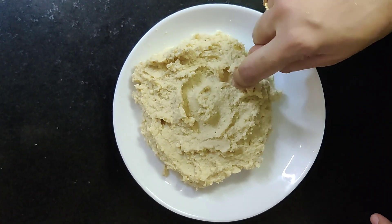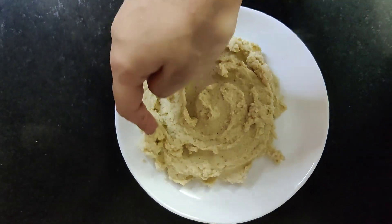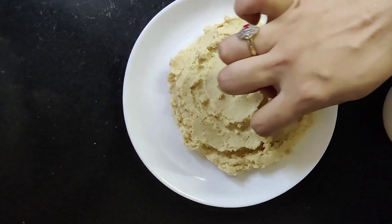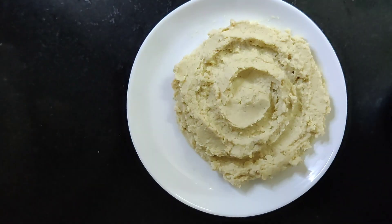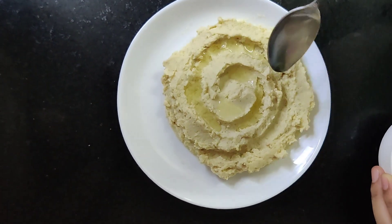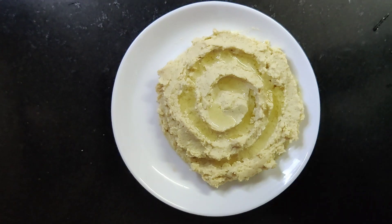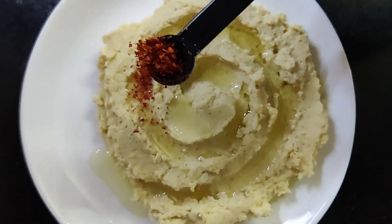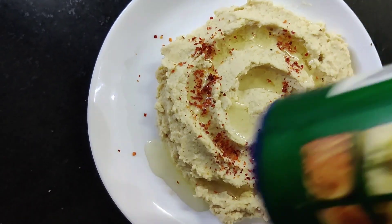I'm just making a design here, drizzling some olive oil over the top of the hummus. Olive oil makes the texture of the hummus so luxurious. Sprinkle some crushed red chillies and oregano leaves.